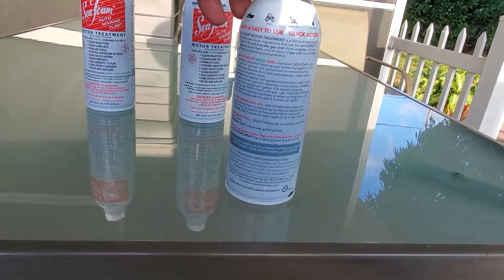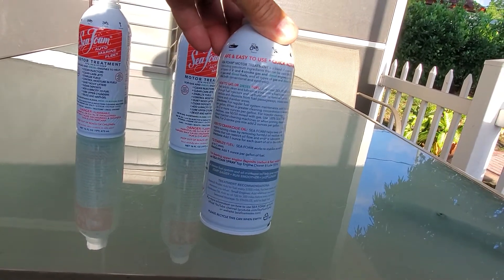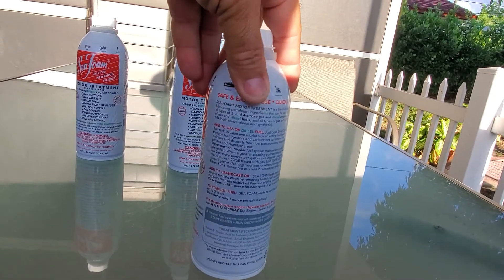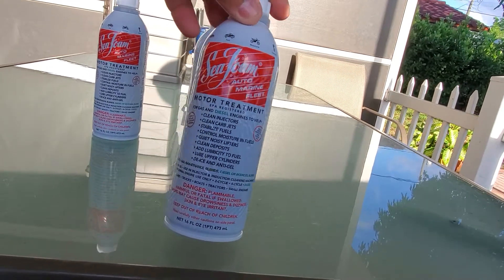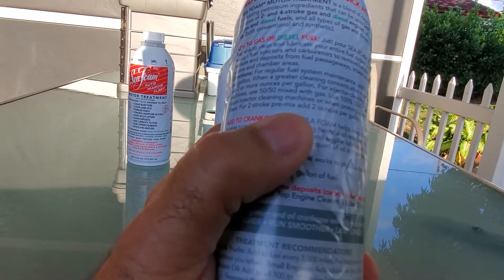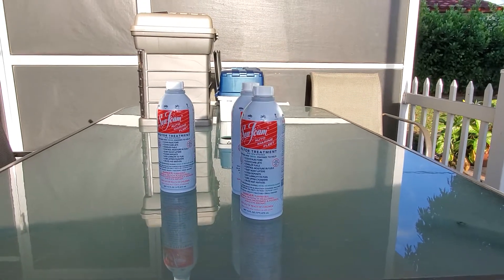Let me turn around so you guys can see what I'm talking about. According to what it says here on the can of Seafoam, for two-stroke engines — pre-mix — you have to add two ounces per gallon.